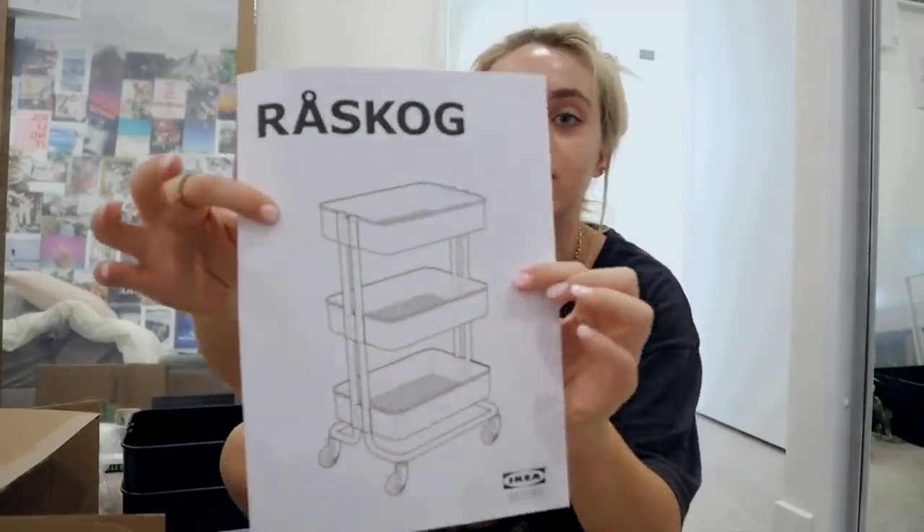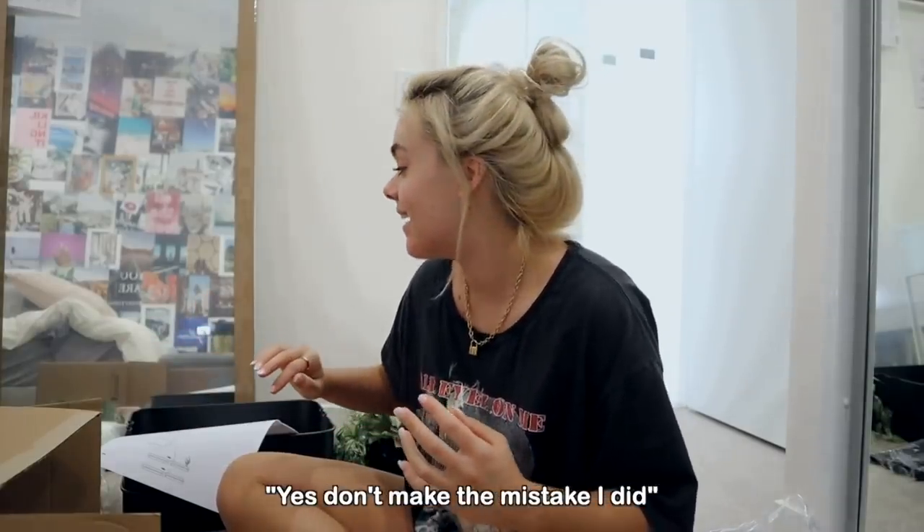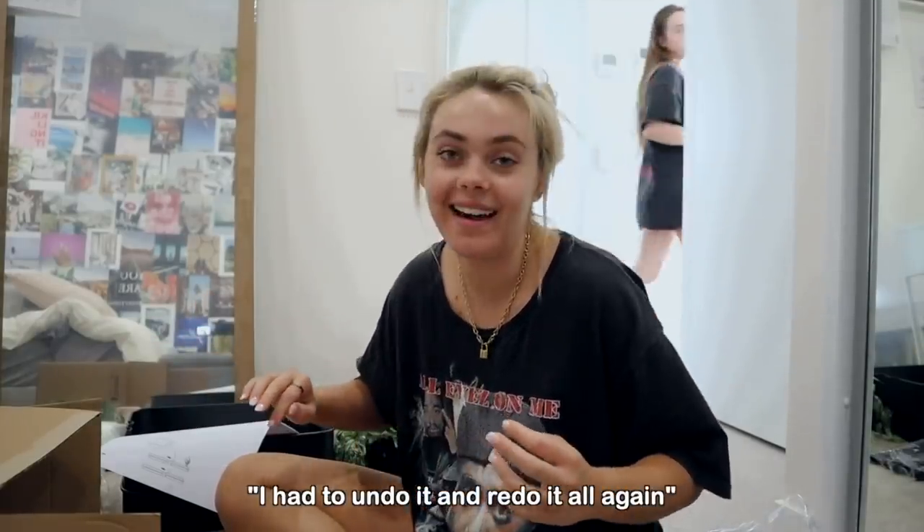Now that my wall is all done I'm going to start making my bedside table — it actually looks more like a trolley. It's 4:30 and I hope it doesn't take too long. I have this really bad habit when I build things of having no patience, barely reading the instructions, getting it wrong, and having to undo and redo it. I'm going to try not to do that this time.